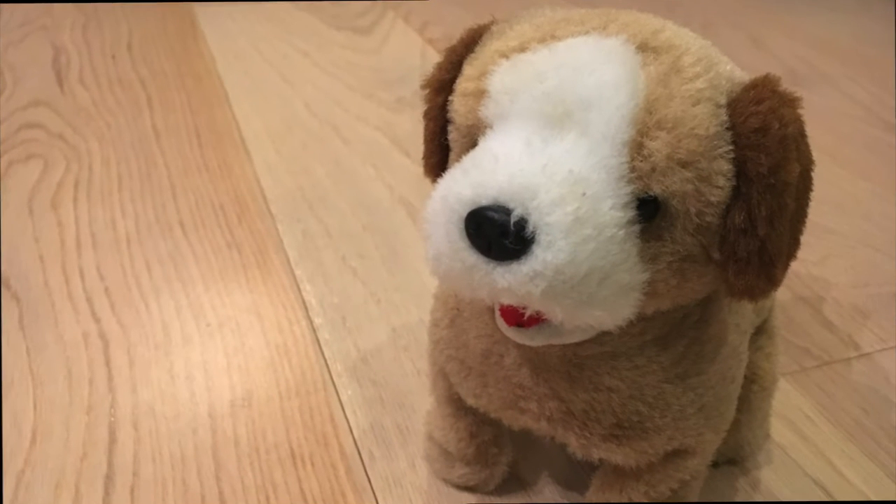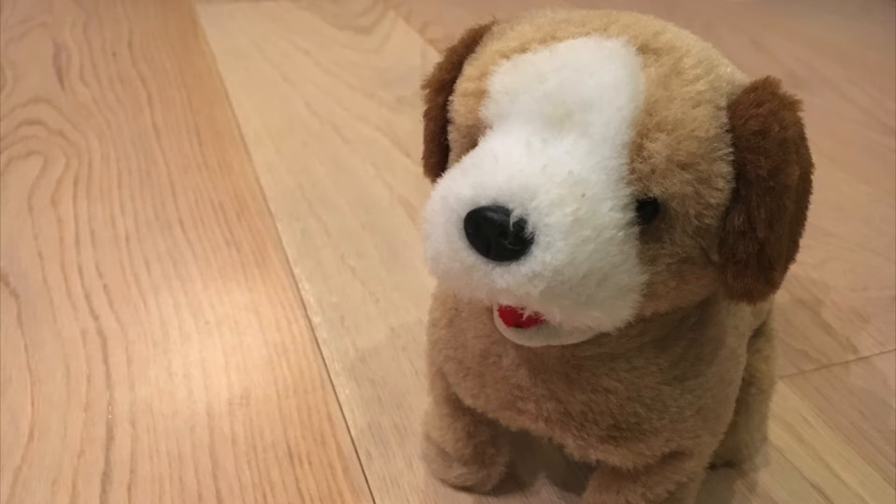Hey guys, and welcome to Sarah's Toys Reviews. Today we're going to take a look at this dog toy from the 1980s.